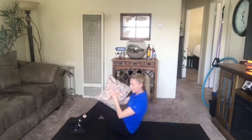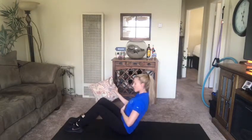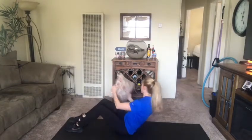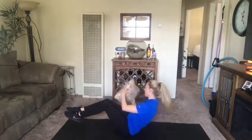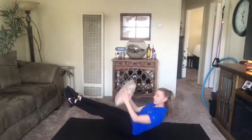The next movement, we're going to be doing twists with the pillow. So our feet can stay on the ground here, slightly come back, and then we're going to twist side to side. If you want it harder, your feet can come off the ground. Even harder yet, our legs can be nice and straight.